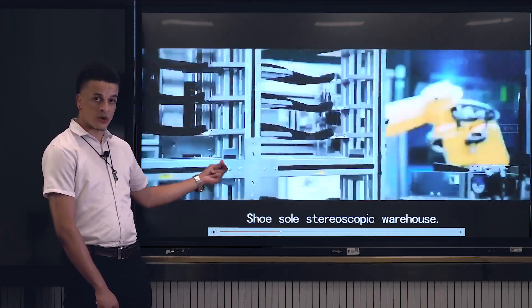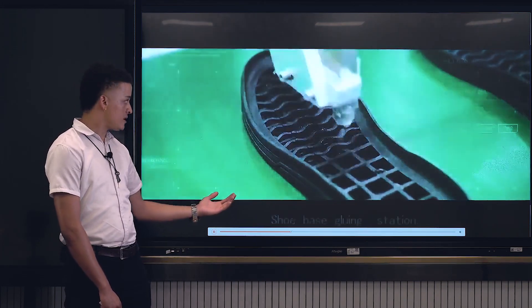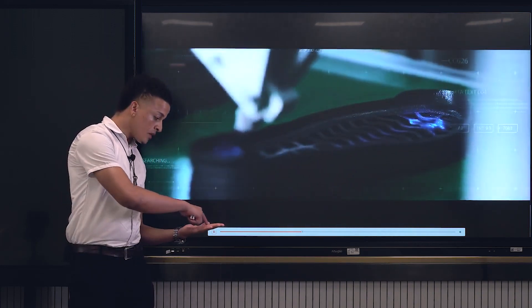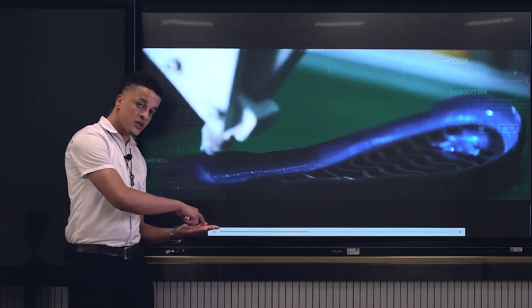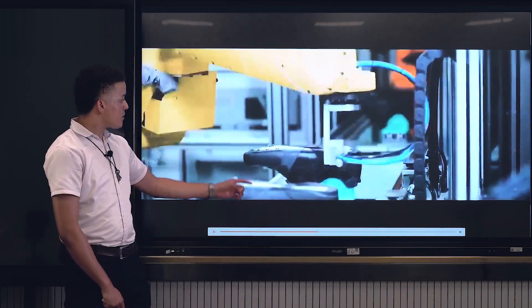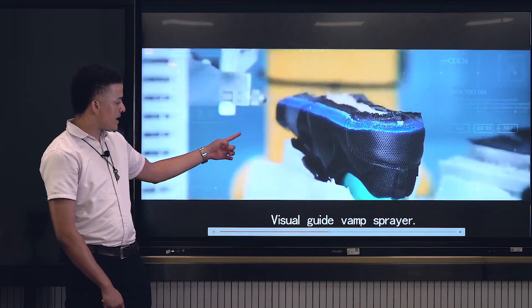At the same time, the sole is brought on board, approaching its first station, which is the gluing station. The machine is applying the glue within the boundaries of the shoes to avoid the wasting of glue. And then from there, it goes to the second gluing station where they get their final gluing.